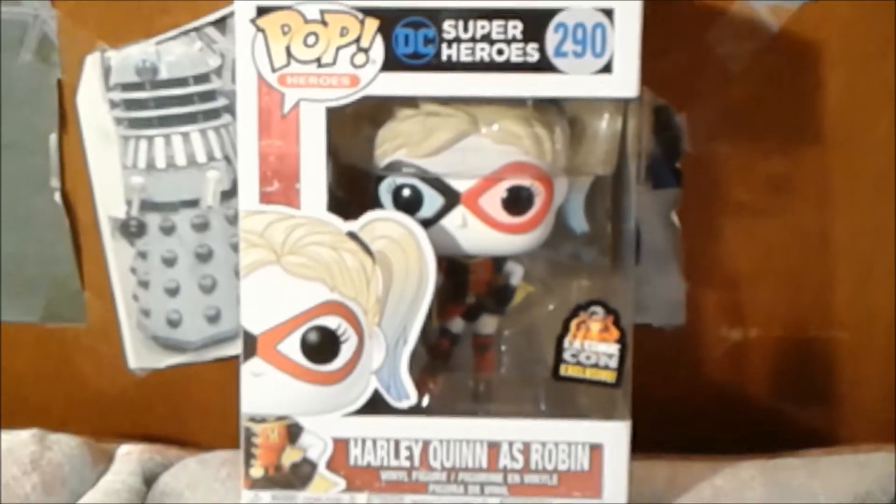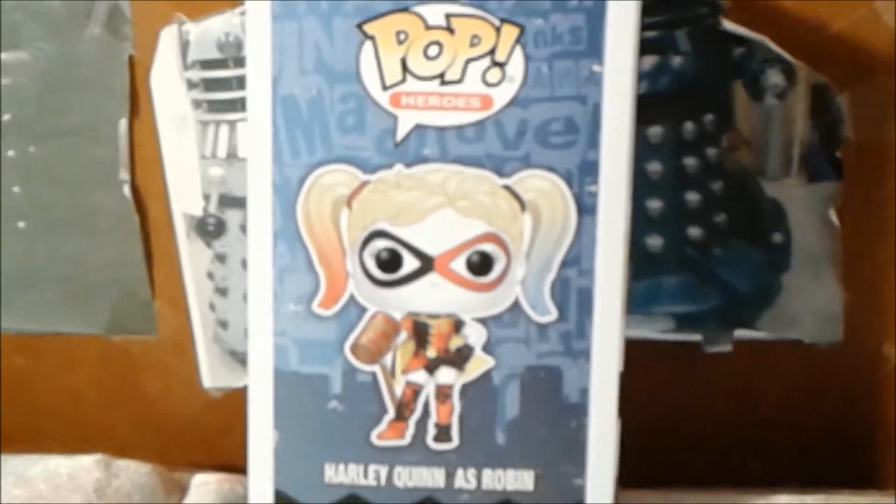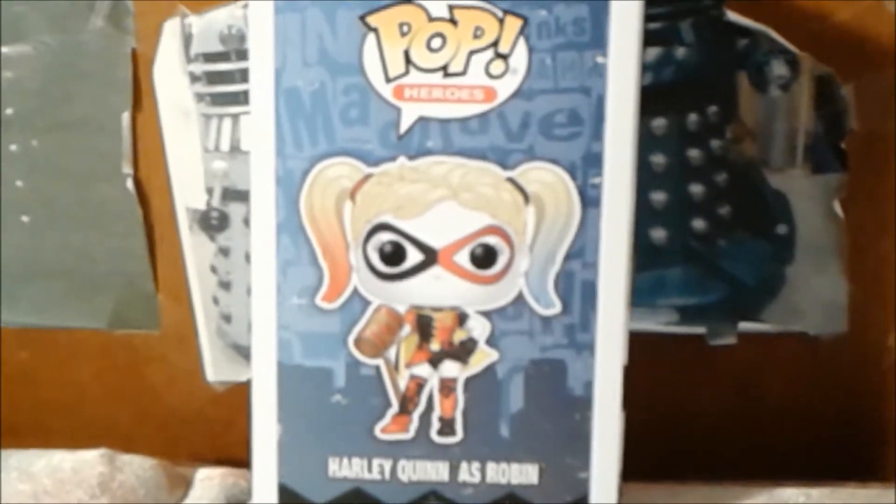Now, I'm going to show you the other side of the box. Here is the other side of the box with the logo Pop Heroes and a full artwork of Harley Quinn as Robin.